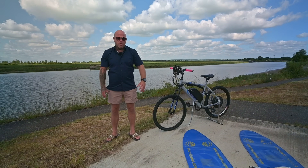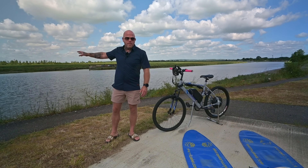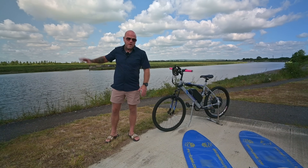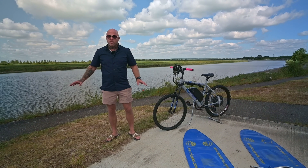Without any further ado I'm just going to get these pontoons blown up, the bike put on top of the pontoons, all set up. It's already at high tide so we're just going to get moving, no messing about today. I honestly have no idea how good this is going to work, but let's just find out.